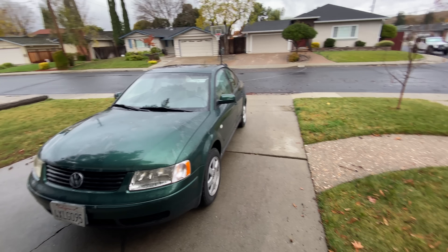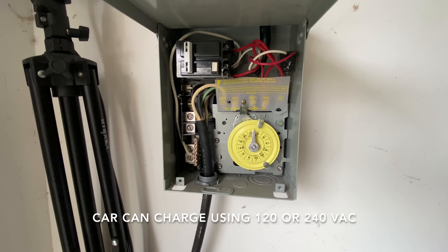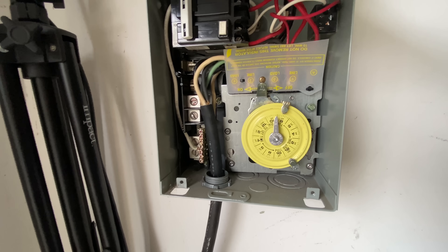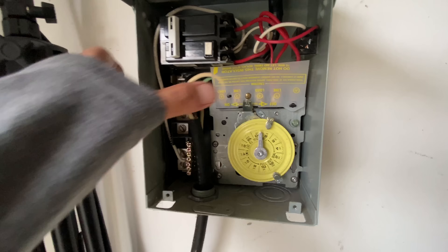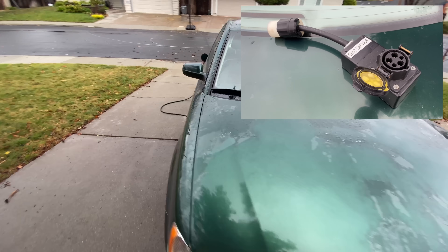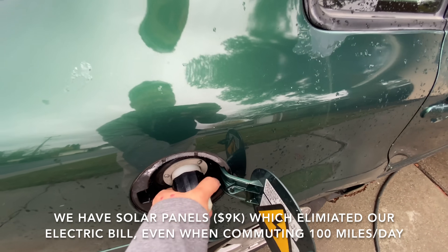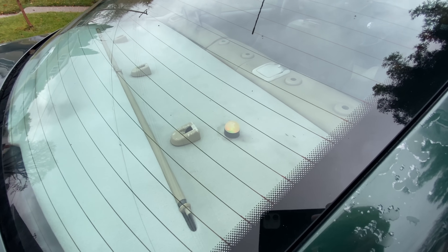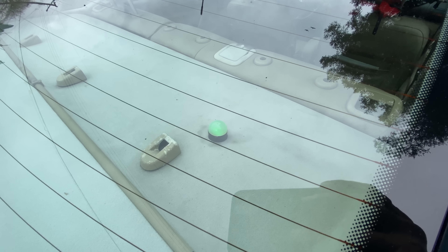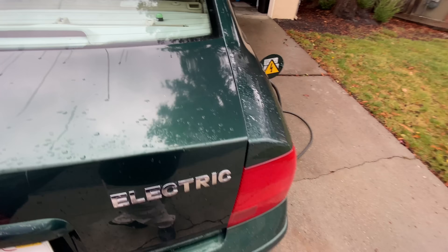I can show you how I charge the car. I have a 240-volt circuit here going through a spot disconnect, and I have a timer installed so that the car will only charge after midnight when electricity is cheaper. I also have a J1772 converter so I can use public charging stations, and I have a simple twist-lock plug here with a dome light so people know if it's charging or not.